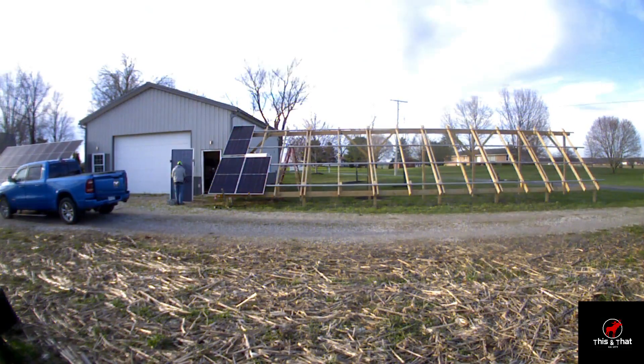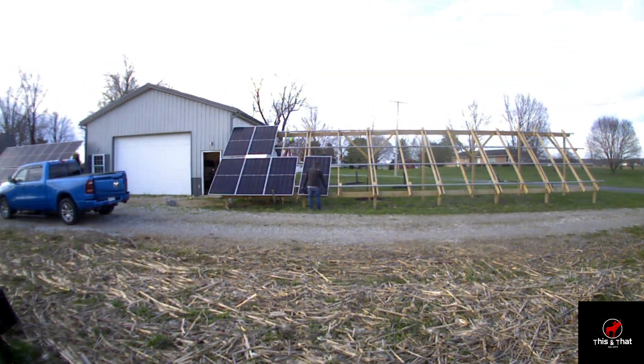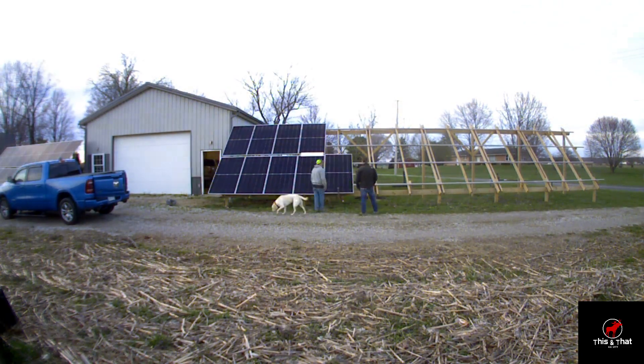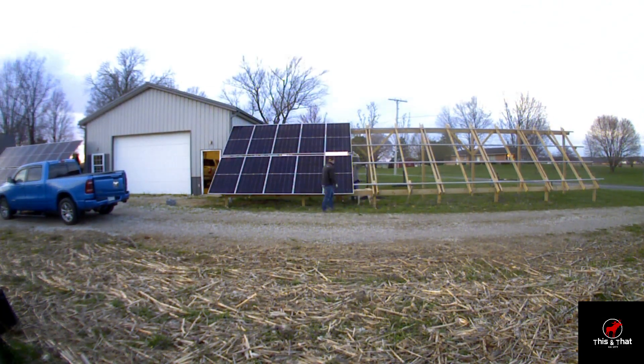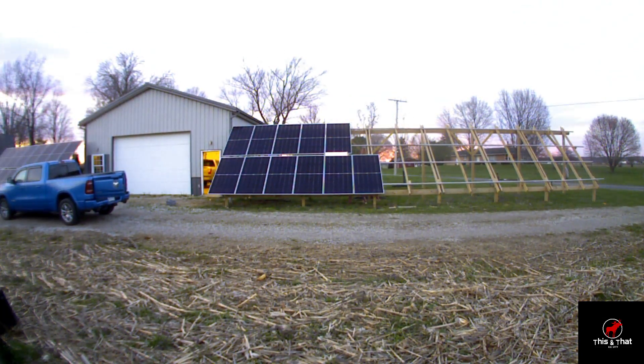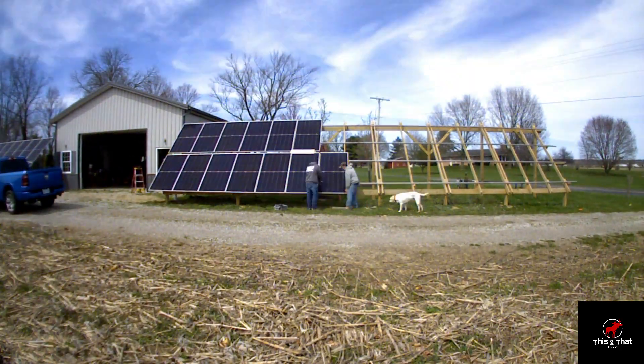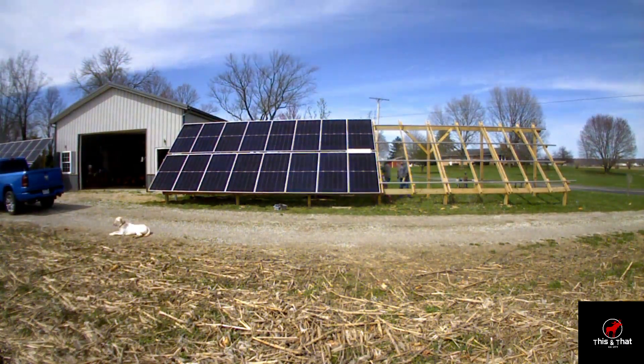The smaller array is on the left, bigger array on the right. It's 22.8 kilowatts total — 7.6 kilowatt per inverter. So 22.8 is the total rated power. I've actually hit over 23 kilowatts though, because of the bifacial panels.